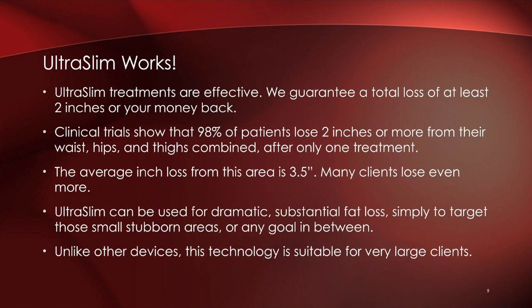Bottom line: Ultra Slim works, and we're so convinced that we guarantee — if you don't lose a total of two combined inches across all treated areas in your treatment, you will get your money back. Clinical trials have shown that 98% of patients lost two inches or more combined at waist, hips, and thighs after only one treatment. The average inch loss was actually greater — three and a half inches.